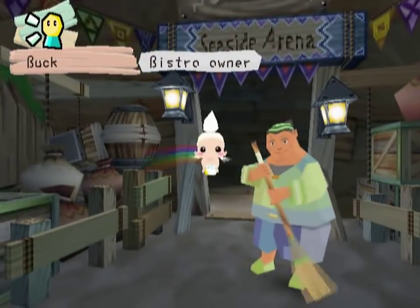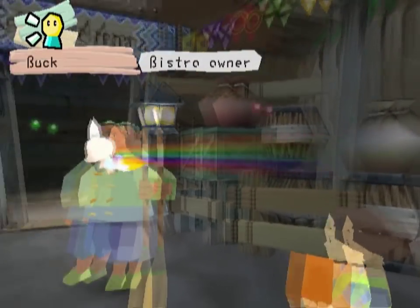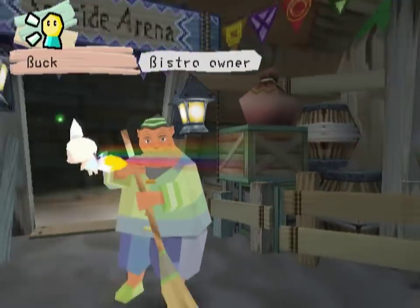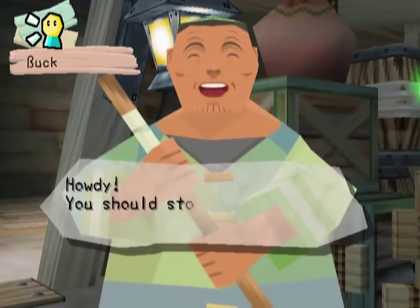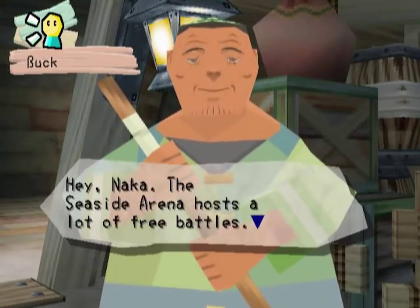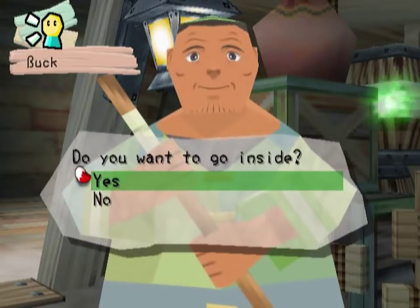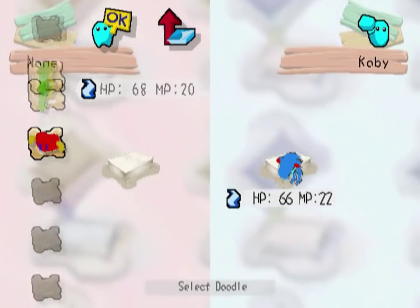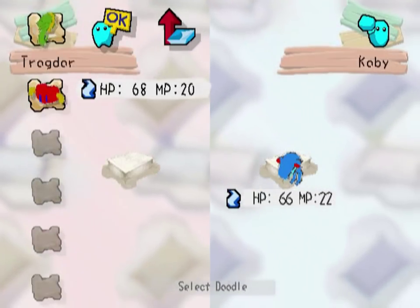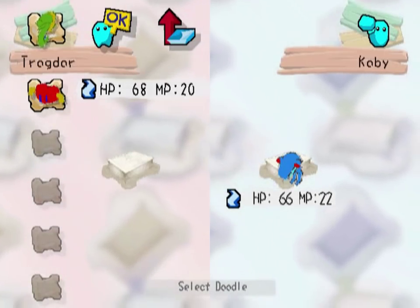We're going to be going in here a lot because this is kind of where you go to battle when you're not progressing the story or anything. You can also ask anybody to duel you. The rules also change frequently — right now it's a real simple 1v1. Let's do a 1v1. We're going up against a guy. Let's use Trogdor.